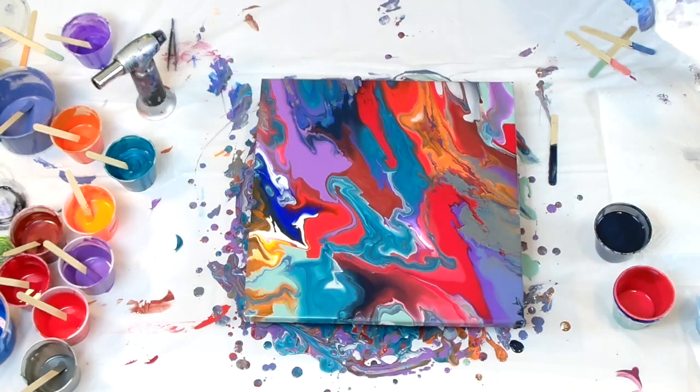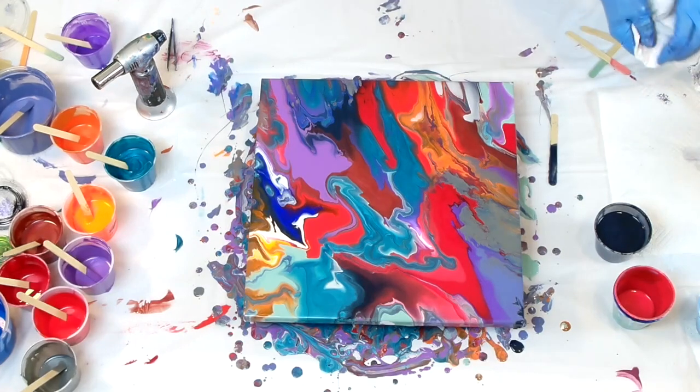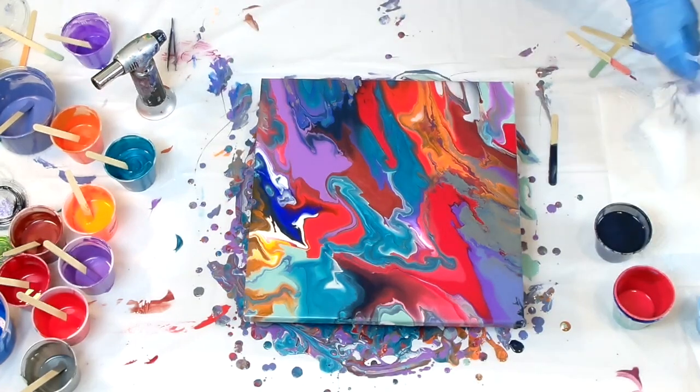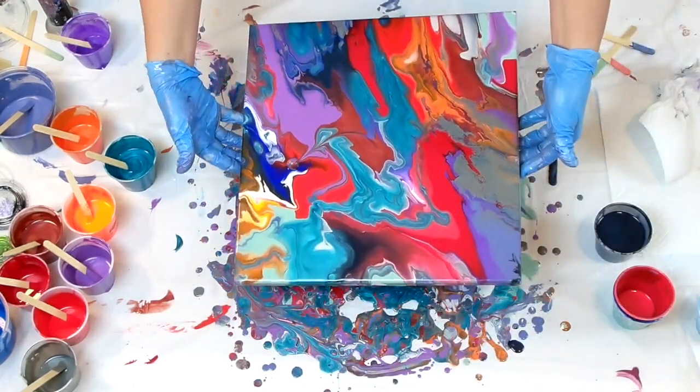We're going to go all out on this one. I'm going to get one marble, we're going to clean it off. Because guess what? I can scrape this if I don't like it. I've been doing a lot of scraping this year. I'm going to put one marble right there.